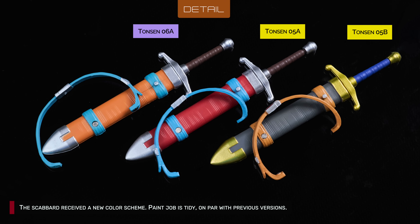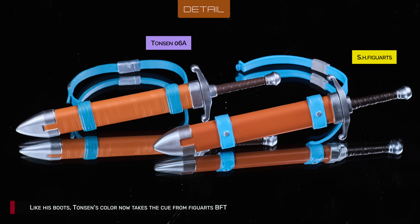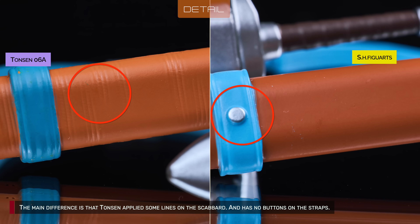The scabbard received a new color scheme. Paint job is tidy, on par with previous versions. Like his boots, Tonson's color now takes cues from Figwatch's BFTF Trunks. The main difference is that Tonson applied some lines on the scabbard and has no buttons for the strap.